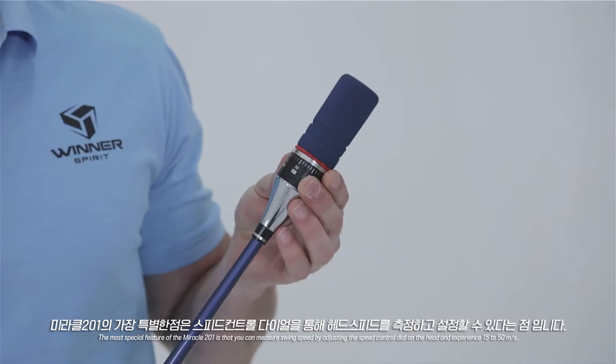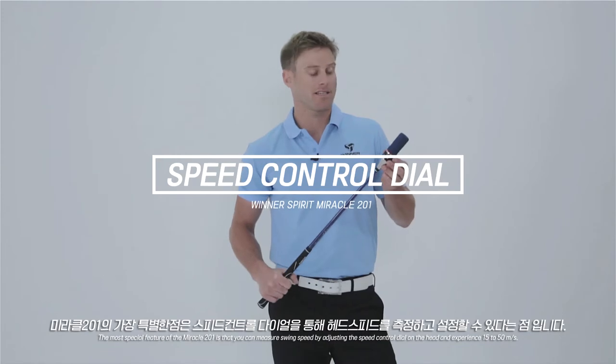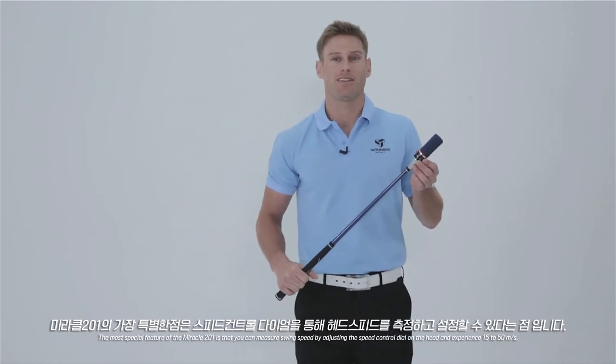The most special feature of the Miracle 201 is that you can measure your swing speed by adjusting the speed control dial on the head. You can experience speeds from up to 15 to 50 meters per second.